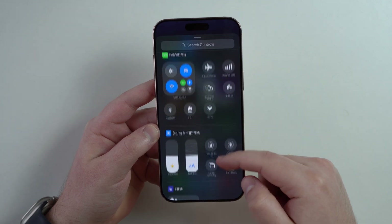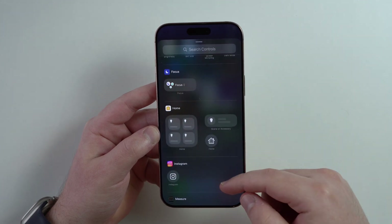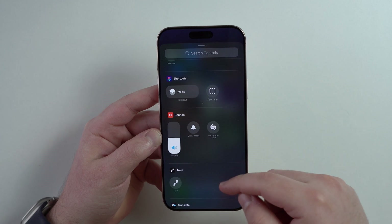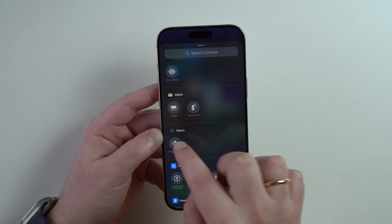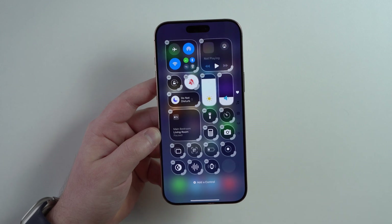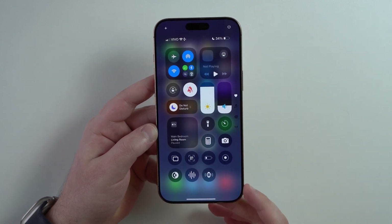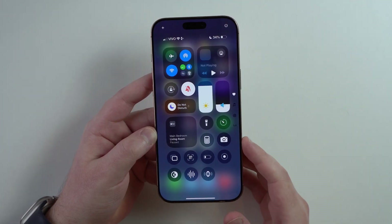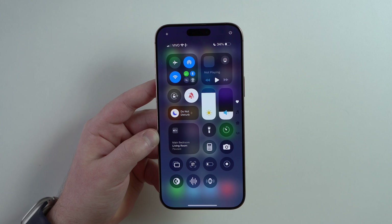And last but not least, if we add a control and scroll pretty much all the way down — keep in mind, I do recommend that you take a look at this individually because this is really up to the taste of the user. There may be a ton of controls here that are good for you but not relevant to me. The last one is Ping My Watch — so if you have an Apple Watch and you don't know where it is, you tap on it and you can easily find it. Those are all first-party native Apple controls, but when you start installing more apps, you can get controls for your apps as well.